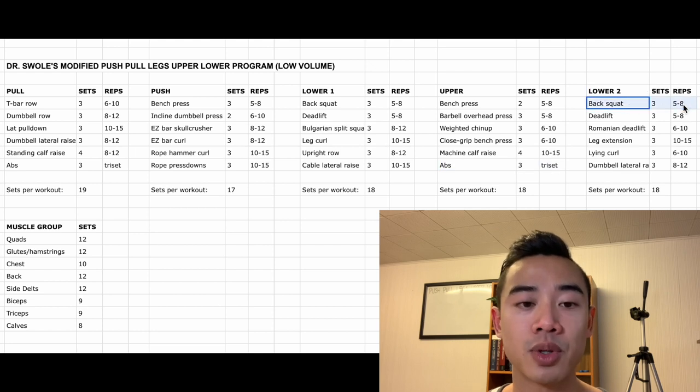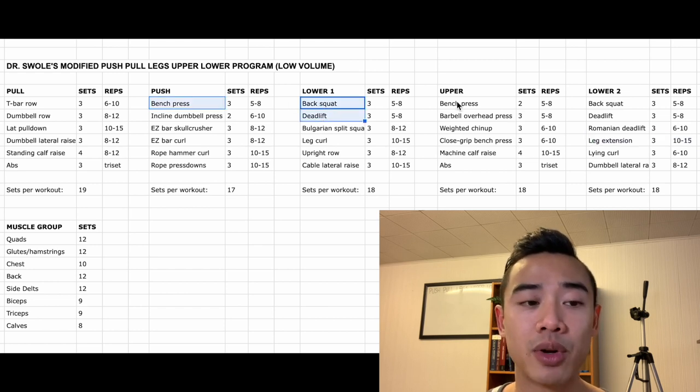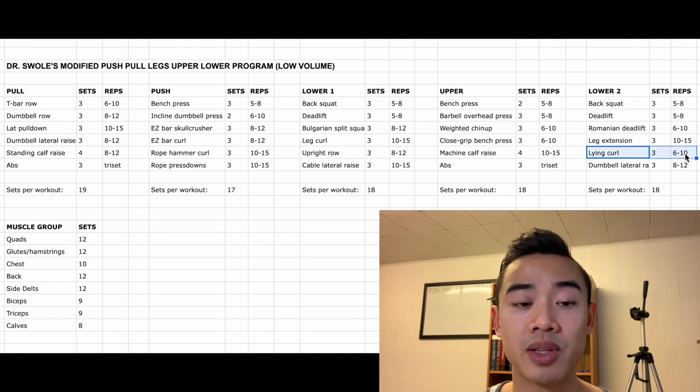Lastly we have lower body day two. We start off with back squats for the quads, three sets of 5 to 8. Then deadlifts again for the glutes and hamstrings, three sets of 5 to 8. After that we have Romanian deadlifts for the glutes and hamstrings, three sets of 6 to 10, and then leg extensions for the quads, three sets of 10 to 15. In this program we squat, bench, and deadlift twice per week each — designed with the beginner in mind. As a beginner, having more frequency in these main basic movements will allow you to progress them faster with more exposures, more chances to increase weight, and more technical practice. So if you're a beginner or returning from a long layoff I'd recommend progressing these linearly — trying to add a little bit of weight with every workout. If you're a little more experienced and want more variation, you can switch up your exercise selection. Finishing off lower body day two: we have lying curls for the biceps, three sets of 6 to 10, and then dumbbell lateral raises for the side delts, three sets of 8 to 12.